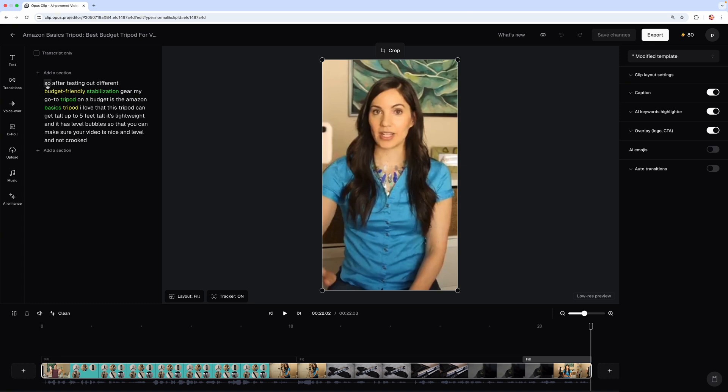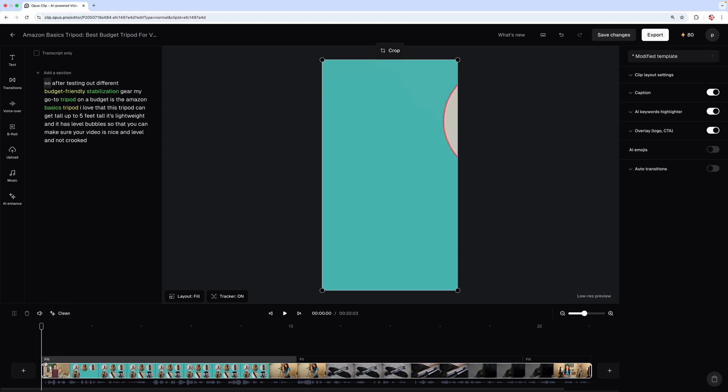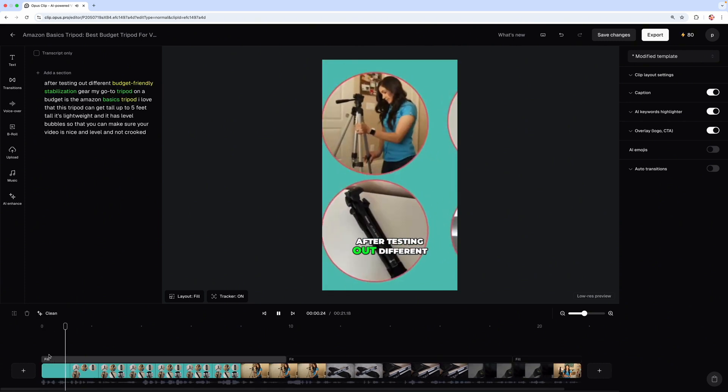I want to make a couple of adjustments. I don't like that I start with 'so,' so I'm going to click on 'so' in the transcript in the top left and then click on 'remove caption.' Then down here I'm going to drag this over and trim it — cutting that out so you don't hear me say it — right before 'after testing out different budget-friendly.'